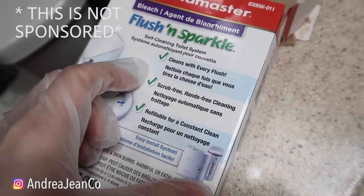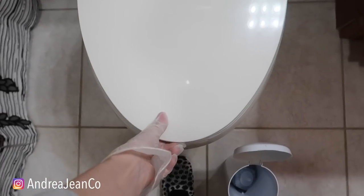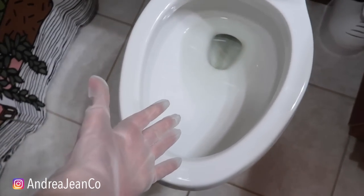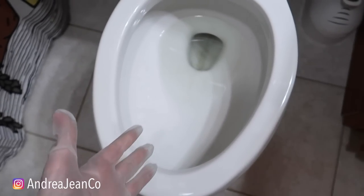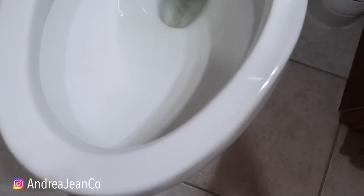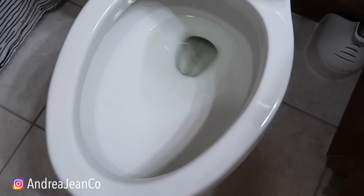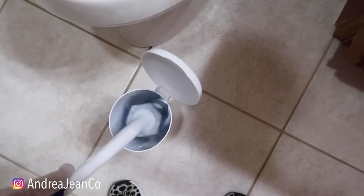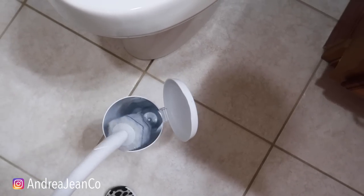I like this part right here — scrub-free, hands-free cleaning. This toilet gets absolutely disgusting. I have four kids if you are brand new here. I basically would have to clean this every single day to keep it clean. So I'm going to do a quick clean here on camera so we can have a really accurate before to see if this works.